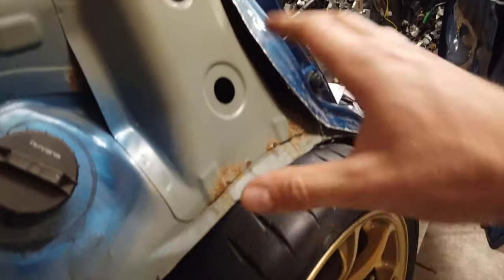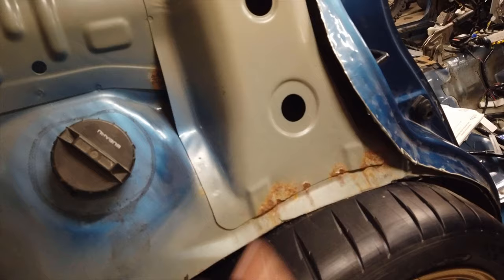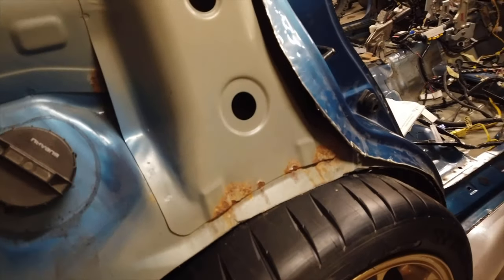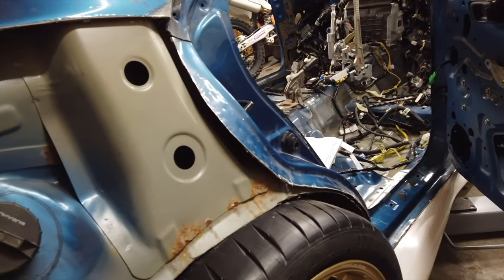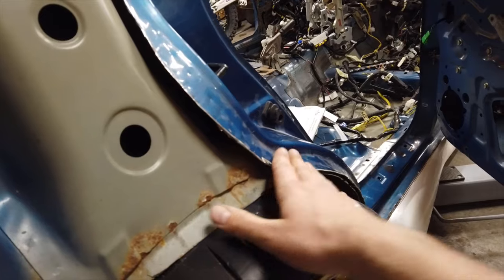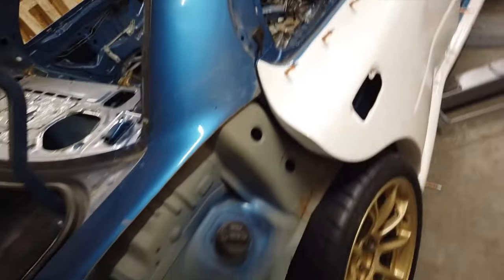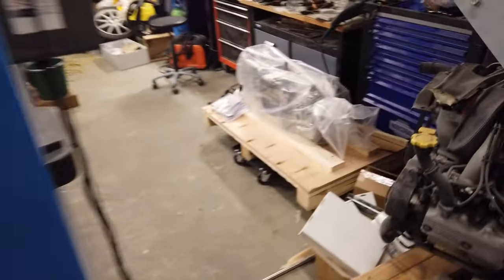In today's video we're actually concerned about what's going on underneath right there with the metal, and as you can tell it's also touching, so that's no good. What you would do normally in a two-door coupe is cut all of this out, build a new wheel arch and you'd be done, but on the four-door it's a lot more complicated — you've got a door, you've got a door jamb, and they basically get in the way of everything. I'll just set the camera aside and start working on this thing and show you guys once I have a decent update.